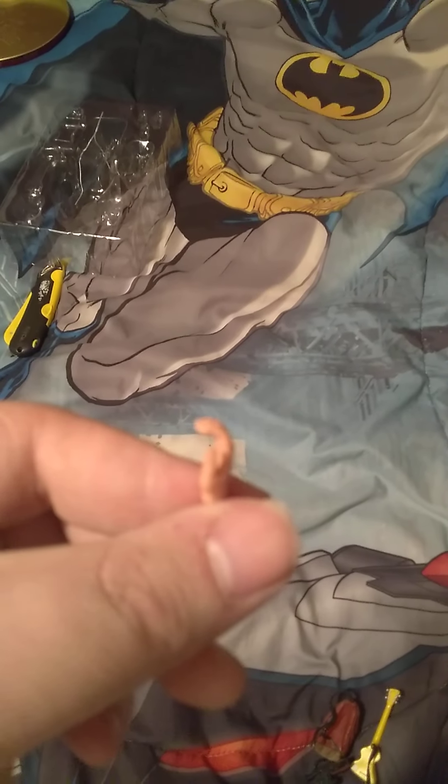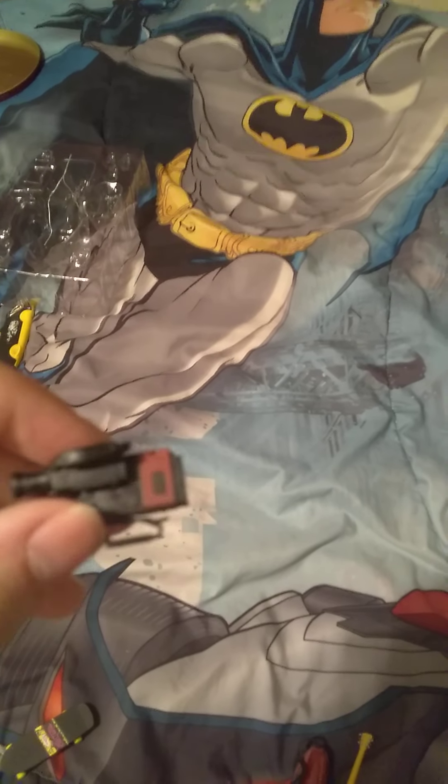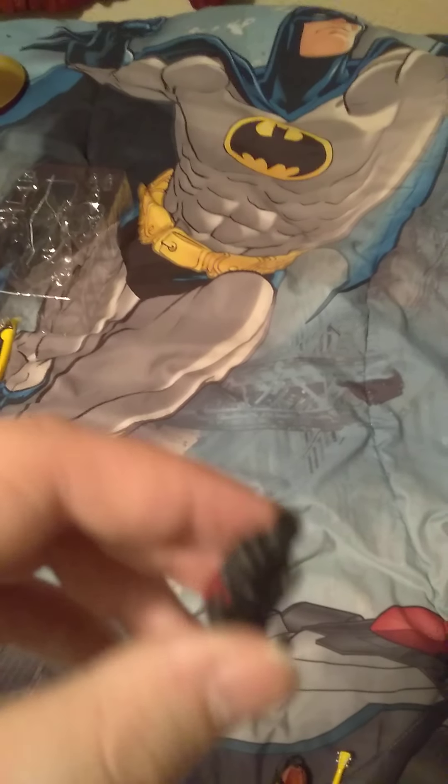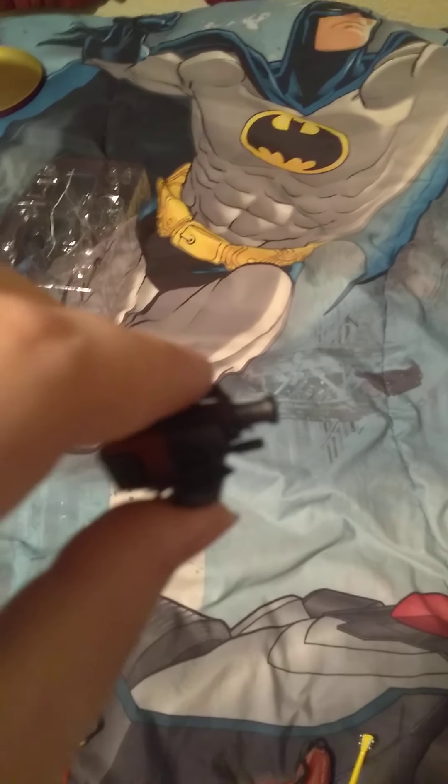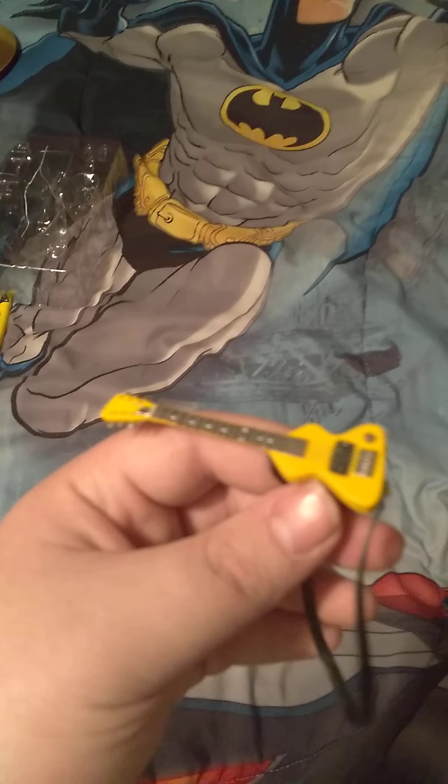He does come with other hands — he comes with this one and this one. And then he comes with Doc's video camera. Then he comes with a backpack, and then he comes with this guitar.